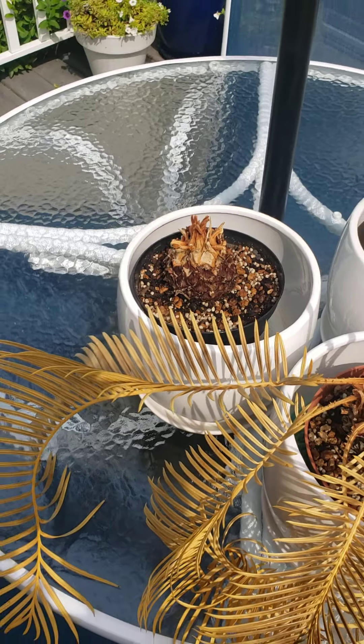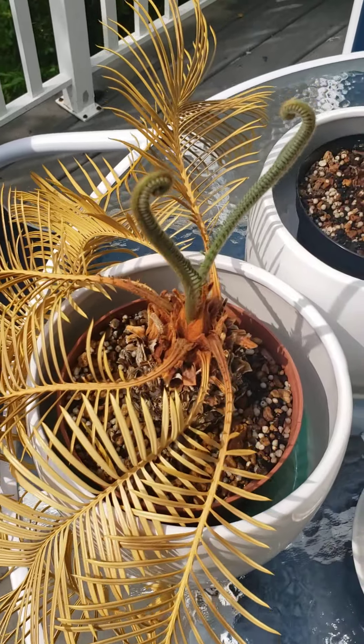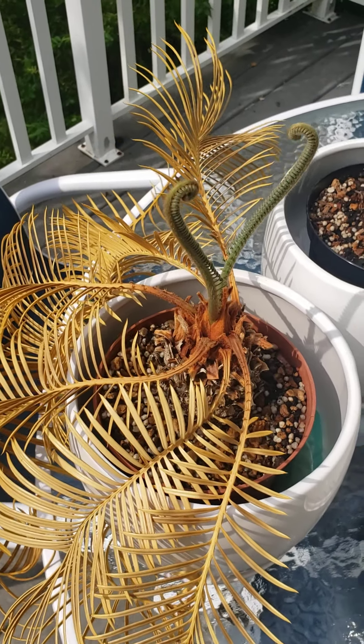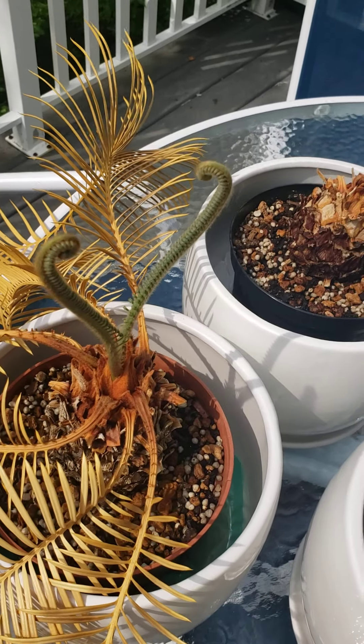And then this is what happens. Eventually, a month later, three months later, whatever — new shoots come up out of the middle. You keep watering them. You keep taking care of them and love them, but they need to rest, and this is what happens, and it's a miracle.